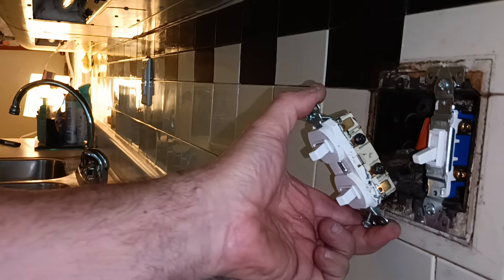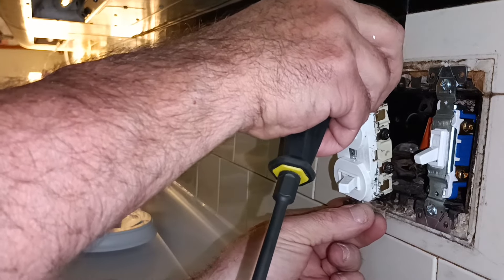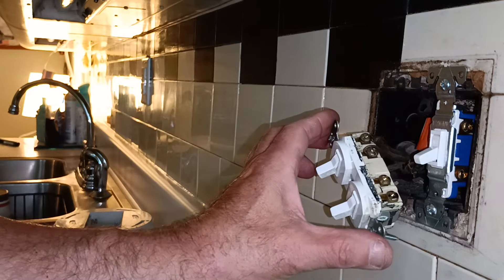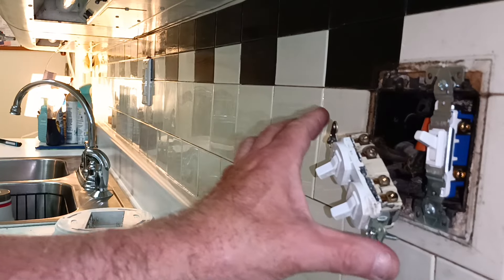Now it's around the screw the right way. Okay, move over here. These wires are around the screws backwards too. Flip that one so that you make sure that one works. Okay. Yep. Perfect.